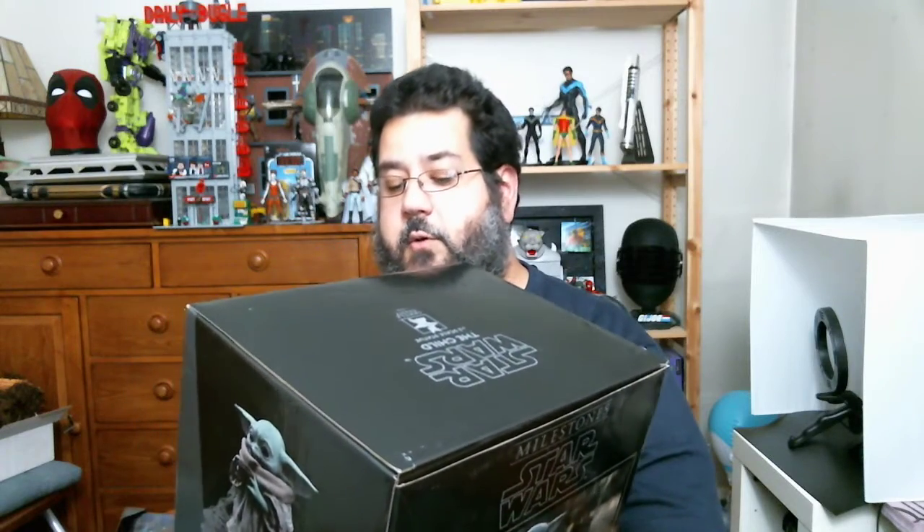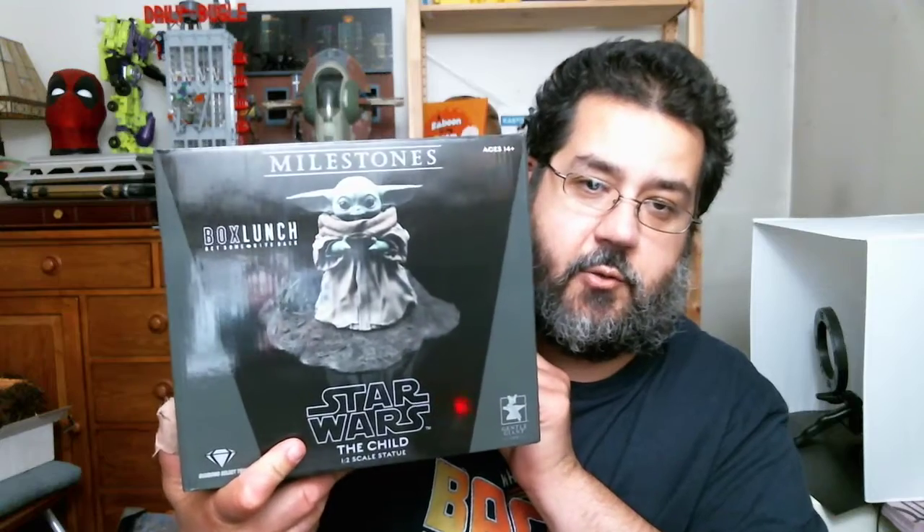Thank you to Diamond and Gentle Giant for sending this over. So this is the Box Lunch — the Box Lunch Give Back Milestone Star Wars The Child one-half scale statue. This is gorgeous. I actually have not opened this yet.